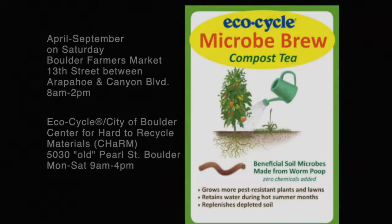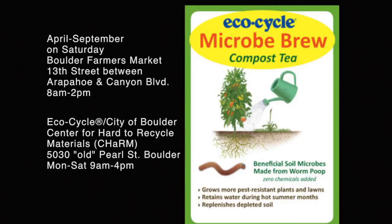EcoCycle's Microbe Brew is available April through September on Saturdays at the Boulder Farmers Market, located on 13th Street between Arapahoe and Canyon Boulevard, running from 8 a.m. to 2 p.m. Microbe Brew can also be purchased at EcoCycle's City of Boulder Center for Hard-to-Recycle Materials at 5030 Old Pearl Street in Boulder, Monday through Saturday, 9 a.m. to 4 p.m.